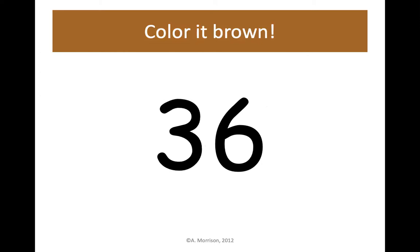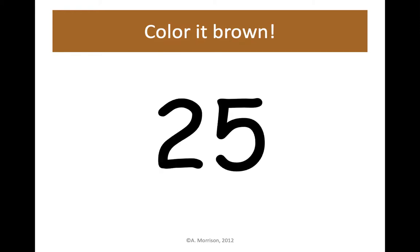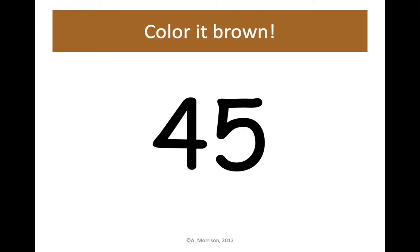36 — color it brown. 17 is up next — let's color 17 brown, 1 ten, 7 ones. 25 — 25 brown. 45 — color it brown, 4 tens, 5 ones.